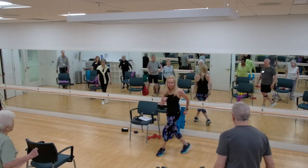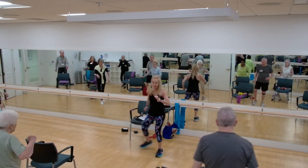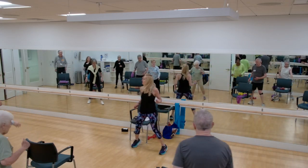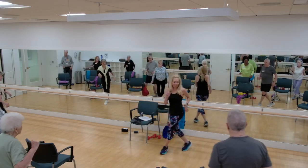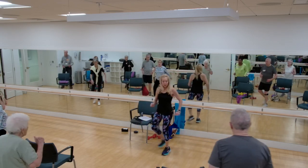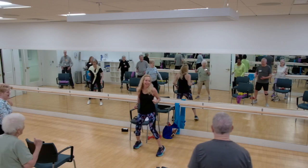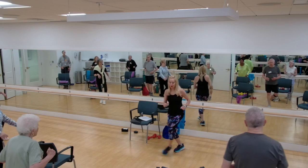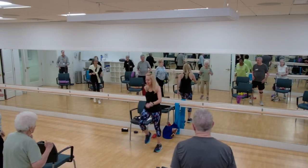Let's add a little clap — get those arms moving. If you want, lift your knee. Good. I like making noise in here. One more time back and forth. Good, march it out.